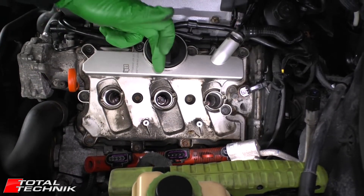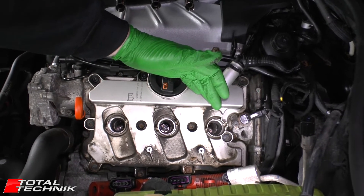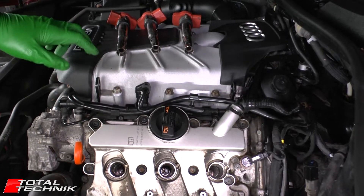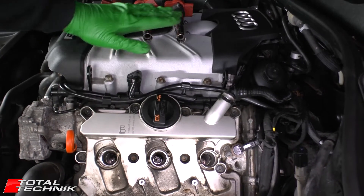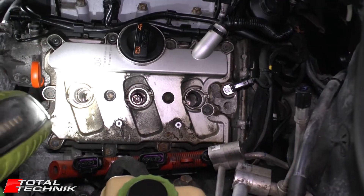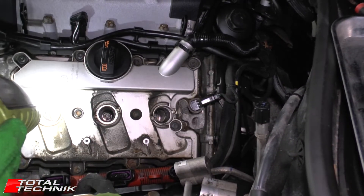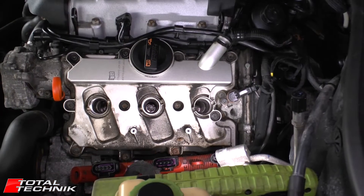I've gone ahead and removed all three coil packs. It's very important to keep your coil packs in the same order when you come to put them back in — first, second, and third — so they go back into the same holes they came out of. Whilst you're here, it's always a good idea to grab your torch, shine it down each hole, and check the general condition. Make sure there's nothing untoward and that they look nice, clean, and dry.